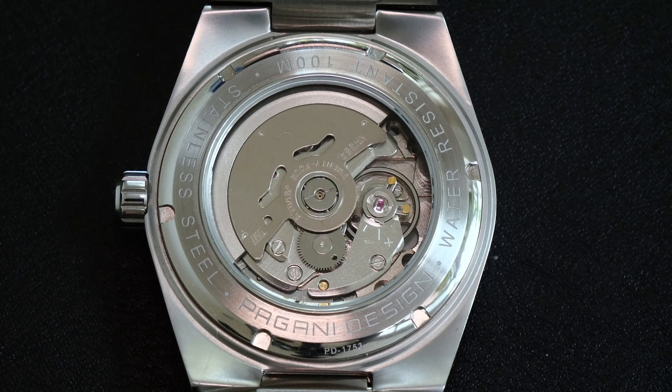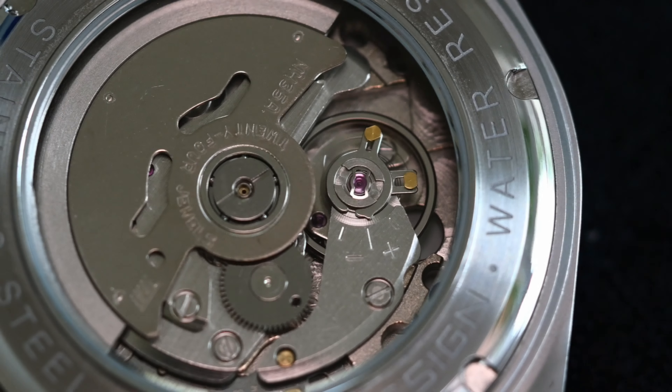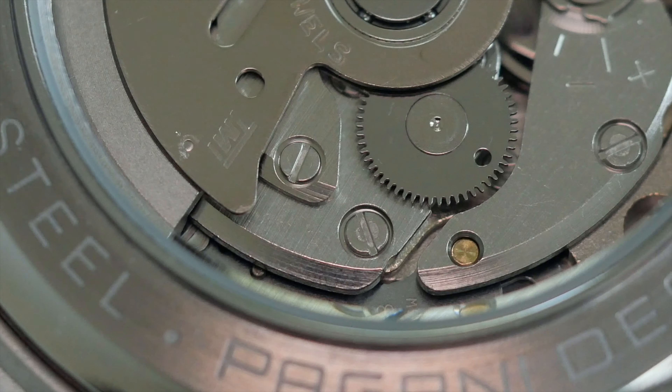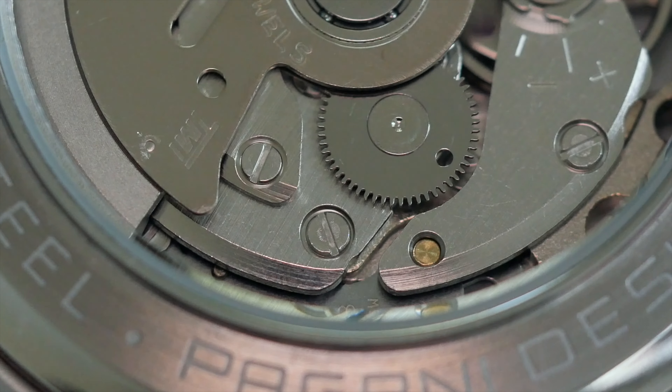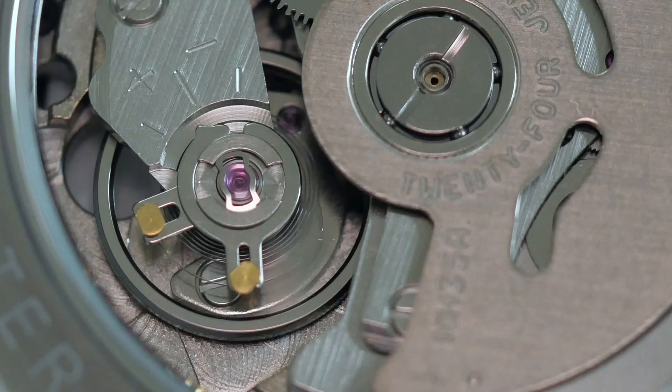In terms of the movement you've got the Seiko NH35A — a fairly pedestrian movement in terms of finishing, but what it doesn't have in looks it makes up for in reliability. It's a 21,000 bph movement and has an accuracy of around 40 seconds a day.